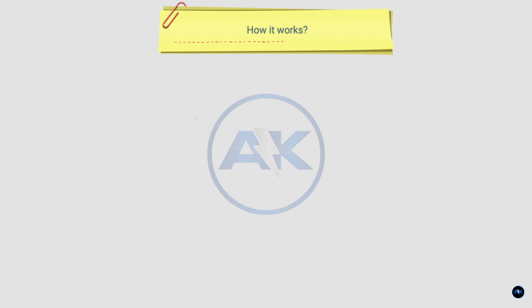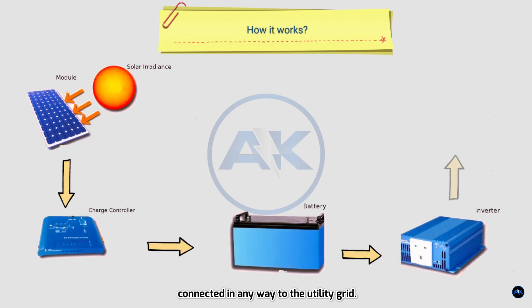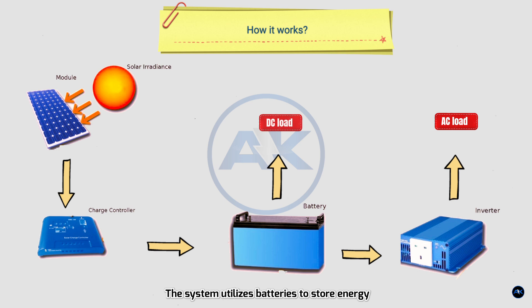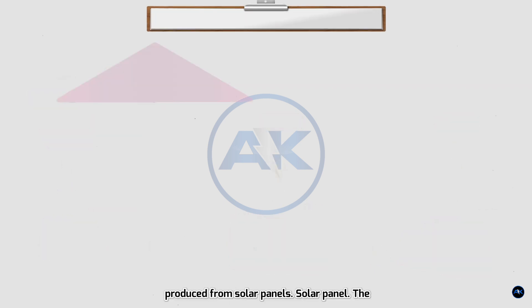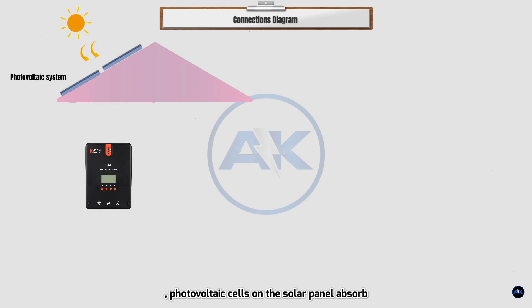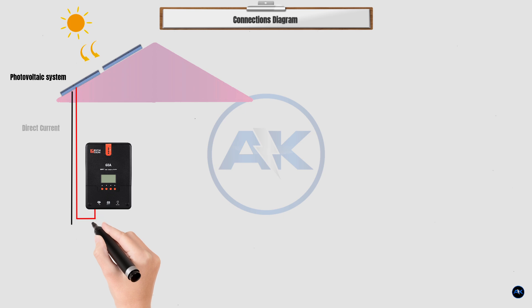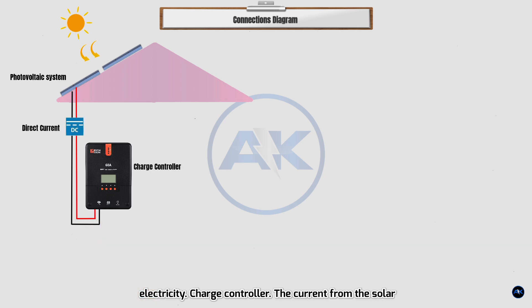Step 1 — How it works. The off-grid solar system means you are not connected in any way to the utility grid. The system utilizes batteries to store energy produced from solar panels. The solar panel converts sunlight into electricity — photovoltaic cells absorb the sun's energy and convert it to DC electricity. The current then feeds into a charge controller, which controls how much current goes to the battery and prevents batteries from being overcharged or over-discharged.